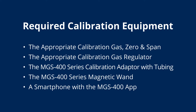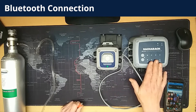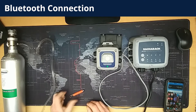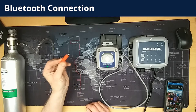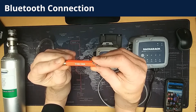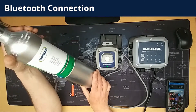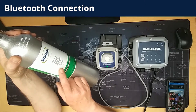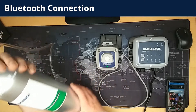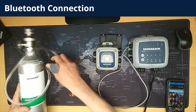Most importantly you'll need a smartphone with the MGS400 app. Reviewing the equipment, we have a 402 and a 410, as well as the magnetic wand. We also have calibration gas — this cylinder is the zero gas, and this cylinder is nitrogen, which we use for the CO2 detector that we're about to calibrate. The cylinder is fitted with a regulator which is in the off position. We have the calibration tubing and the MGS400 calibration adapter.